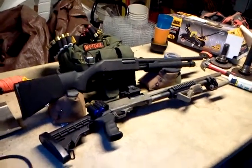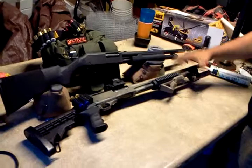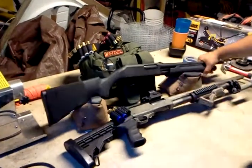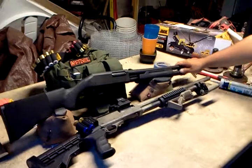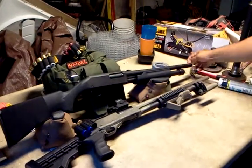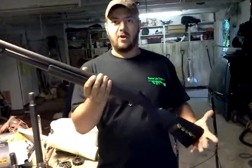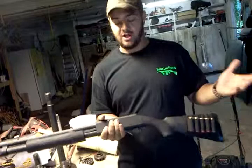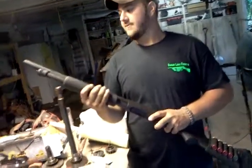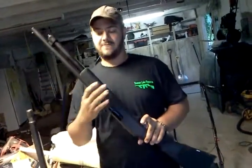Today we're doing a combination review. This is my NEF Partner Pump 12 gauge and this is John's. Mine is completely stock except for the shell holder, which is like a five dollar add-on. John's has quite a bit more money wrapped up in his. I've had this — it's my second one — with probably a thousand rounds between the two and never had a problem. It functions great. It's an 870 clone for probably half the price — 180 bucks at Walmart. The finish is not the best; it's going to get scratched up. It's not a show gun or a safe queen, but it works great and functions flawlessly every time.